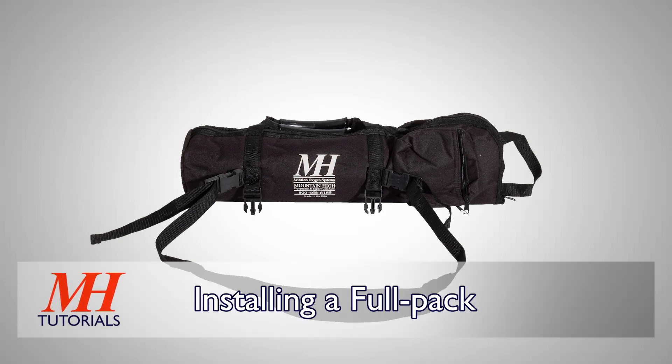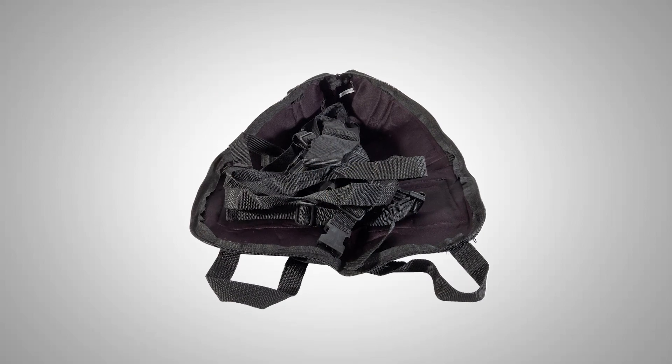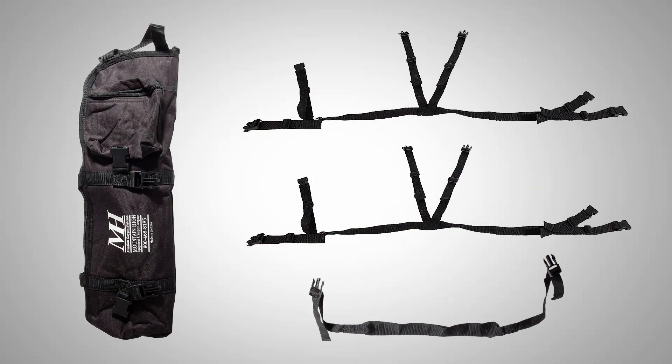The Full Pack is a carry-on harness for attaching a mountain-high oxygen cylinder to a seat back. When opening your Full Pack, don't be intimidated. There are only four pieces in the package: the cylinder harness, two identical mounting straps — one for the top of the seat and one for the bottom — and a shoulder strap to conveniently carry your equipment.